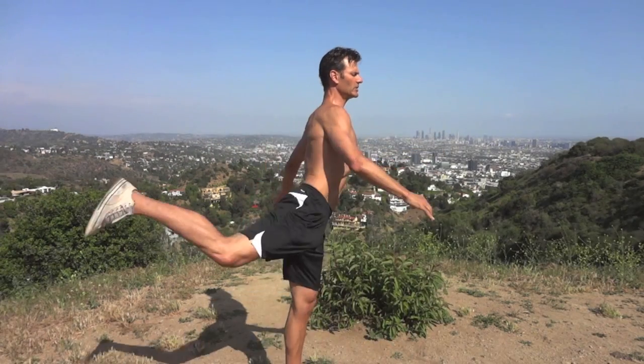The problem with static stretching is that it can cause injury and it will decrease your performance. The second type of stretching I recommend is called dynamic stretching, and in the second part of this video I'm going to show you a full body dynamic stretching workout.